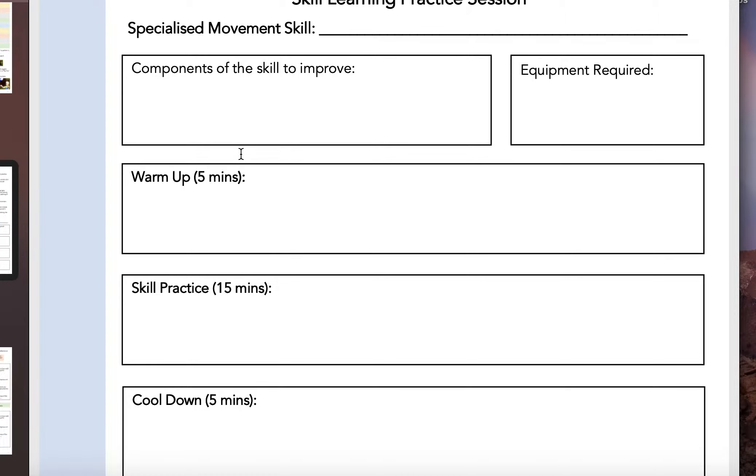If you weren't able to complete the things that you had laid out in the first session, then you might need to keep it the same because it may have been too challenging. However, if that session was too easy and you weren't making very many mistakes, then by all means make some changes, make it a little bit more challenging, and feel free to google how to make some of those challenges if you can't think of them yourself.